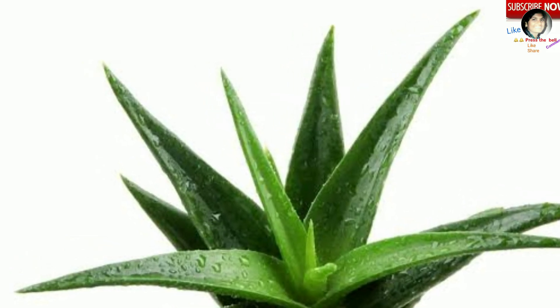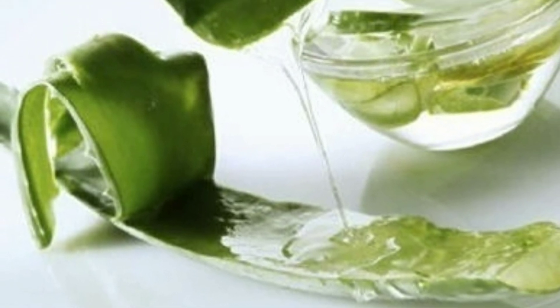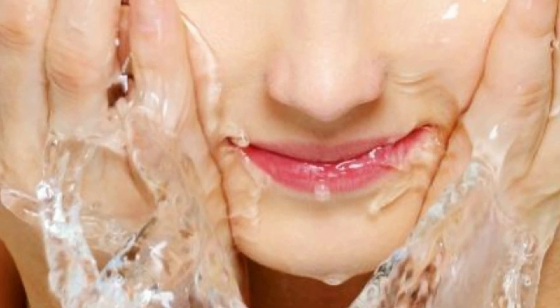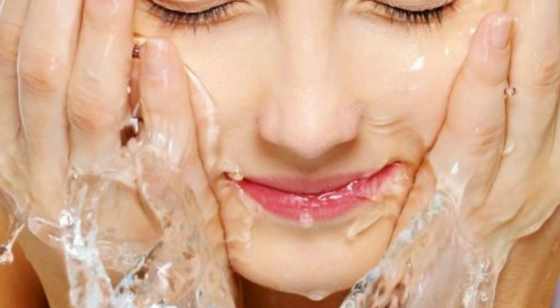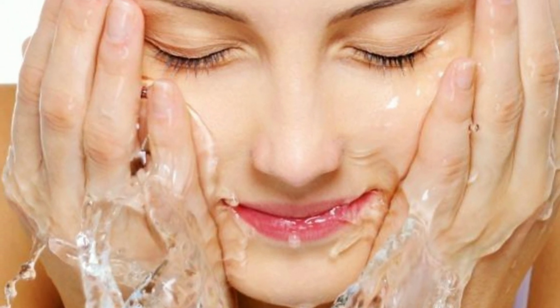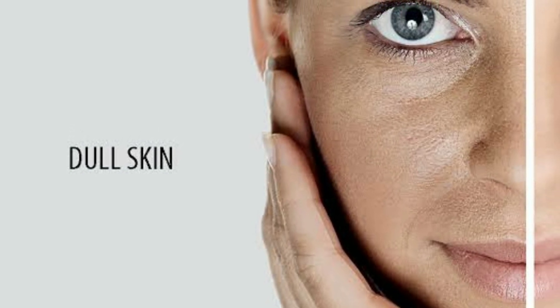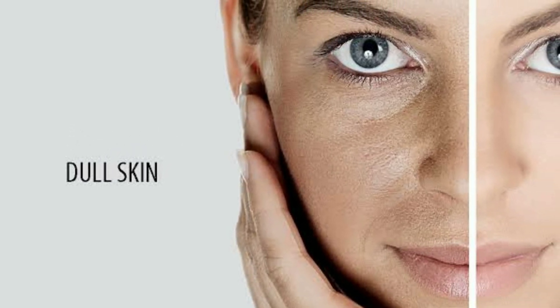Agar aap aloe vera gel ko apni subah ki morning skin routine mein lete hain, to sirf usi gel ko apne face par lagayein, thoda sa gently massage karein, aur uske baad thande paani se dho lein. Isse aapki skin ekdum oil-free hogi, hydrate hogi, clean hogi, clear hogi, pores bhi khule rahenge, aur skin texture ekdum smooth hogi.